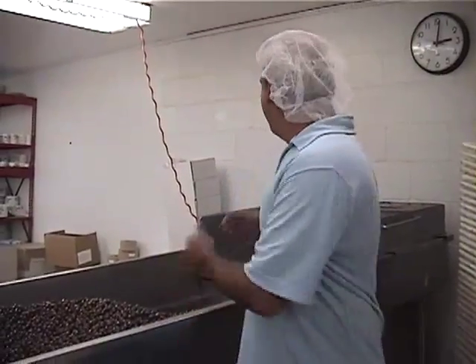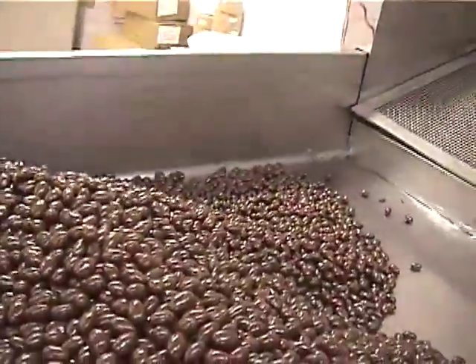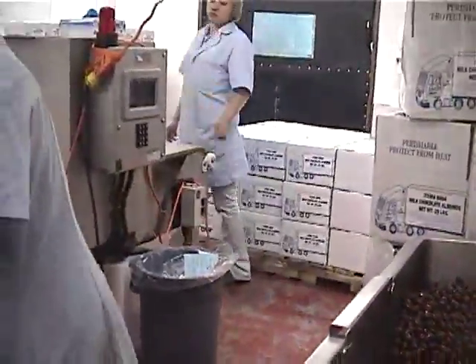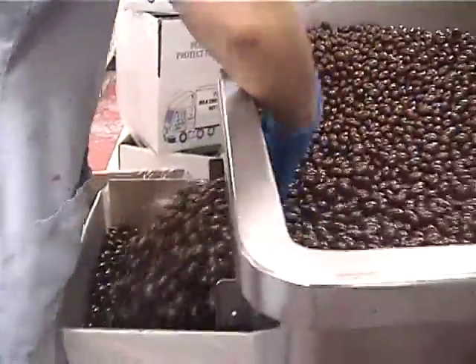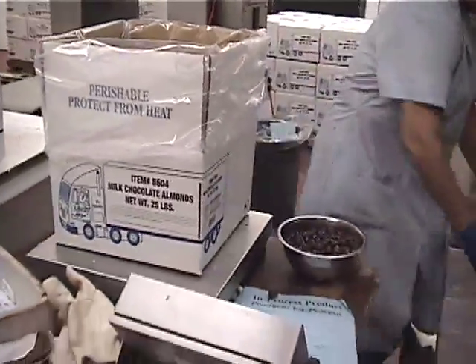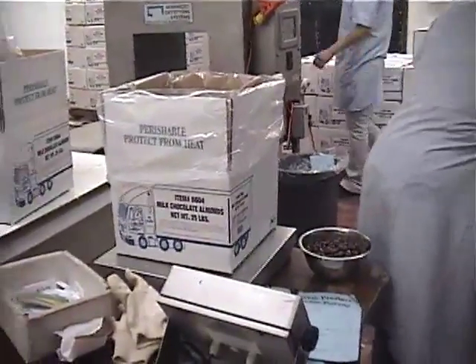We're in our packing room now. The product comes out of the polishing room and is brought over here. It's put over a screen and dumped into a hopper that can hold about 800 pounds at a time. It's slanted, and each case is weighed at about 25 pounds, so we'll top off the weight.